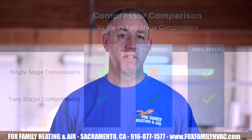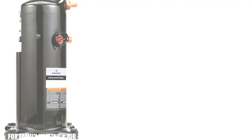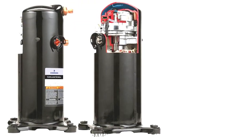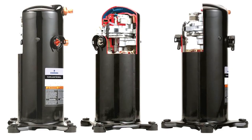A two-stage air conditioner is more efficient than a single-stage one. Single-stage units run at OFF or 100% capacity. Two-stage air conditioners run at OFF, 70%, and 100% capacity. You can probably imagine that the two-stage AC can save energy usage by about 30% because the majority of the time, two-stage air conditioning units operate in first stage.